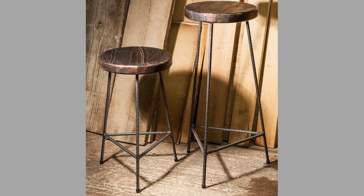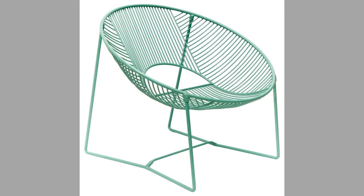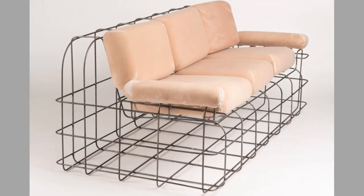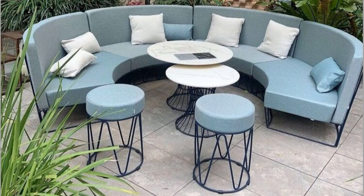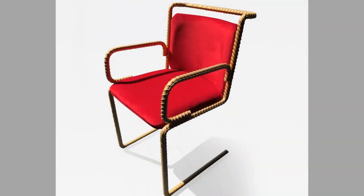If you are a green design aficionado, you can even get a chair designed in recycled materials. A chair transforms an ordinary room into something spectacular, but deciding whether a chair would look great in a particular setting can become confusing. To help you make a worthy choice, we would like to tell you some points about the various chair designs, styles and shapes you can choose from.